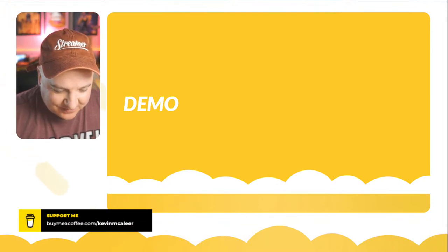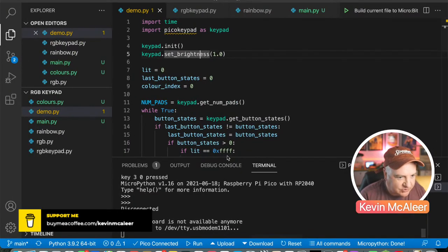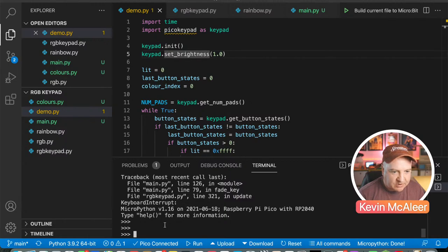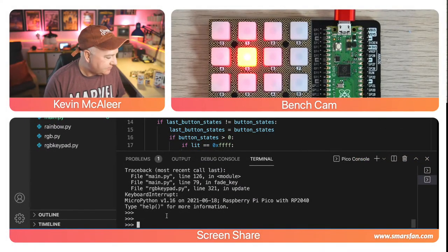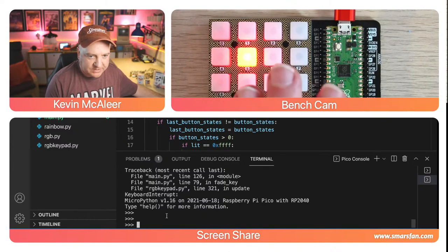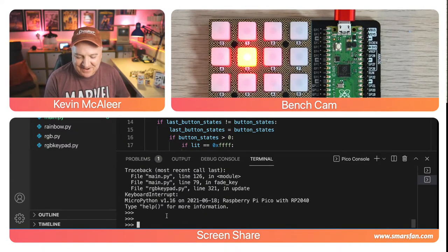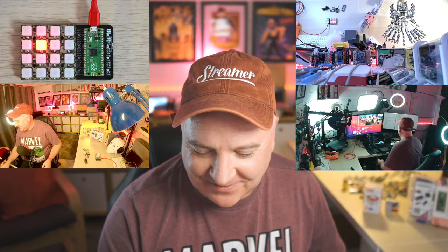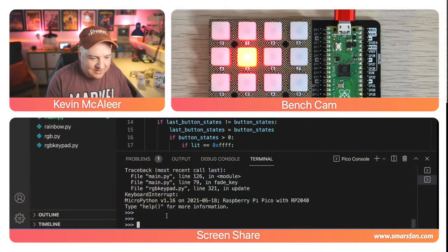Let's head over to Visual Studio Code for the demo. I've got my Raspberry Pi Pico plugged in. The board is frozen — it doesn't update the LEDs unless code is actually running. Someone in chat mentions using the keypad for camera switching — I do have a Stream Deck on my setup for that; you could create a similar thing with this RGB keypad.